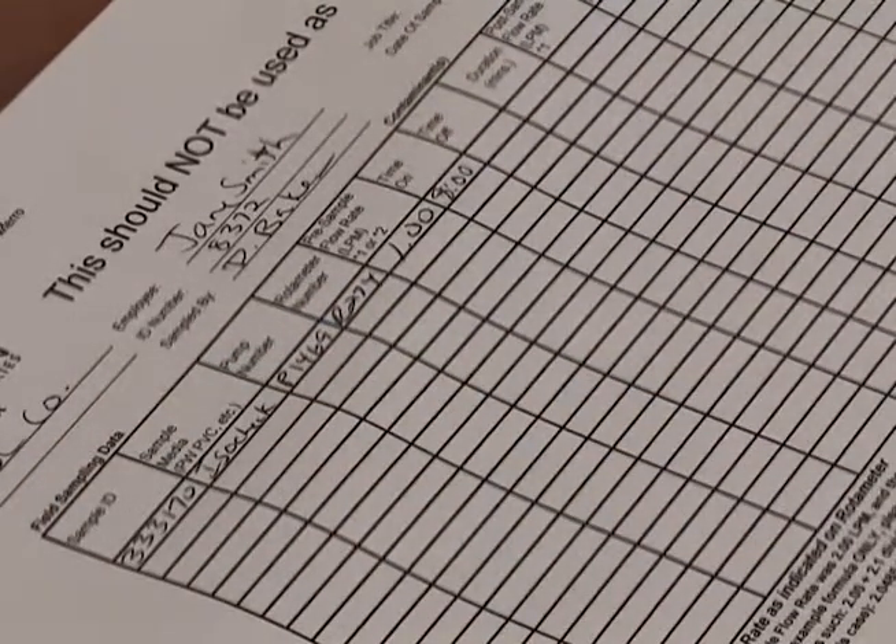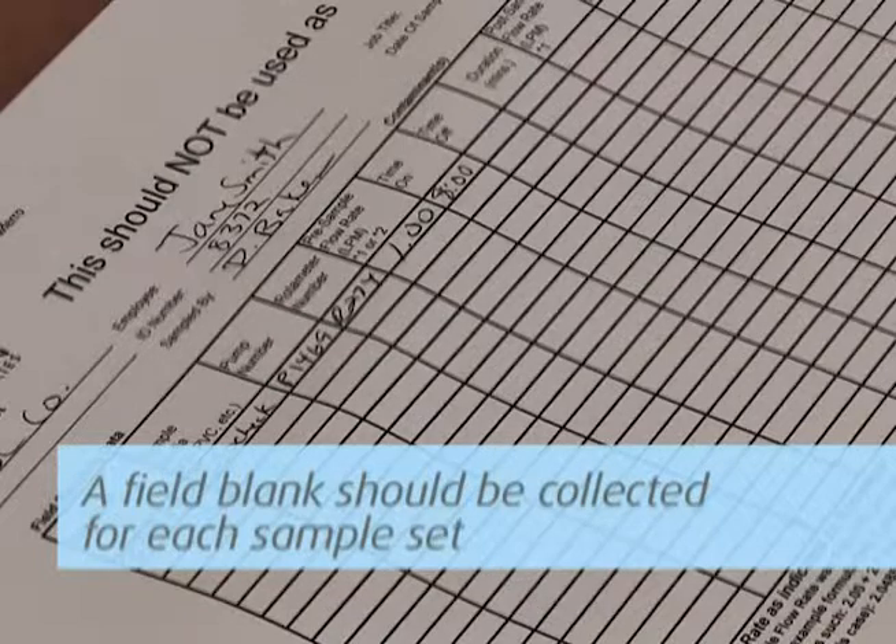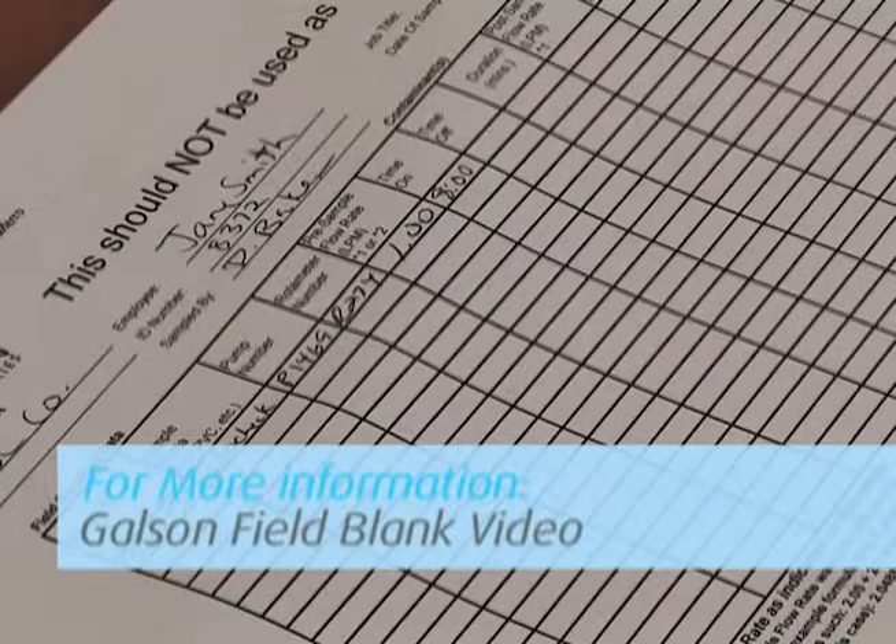The counter records the minutes the pump is operating and should read 0 when you start the test. Remember, a field blank cassette should be collected for each sample set and should accompany the actual sampling cassettes during all periods except actual sampling. For more detailed information, watch our field blanks video.